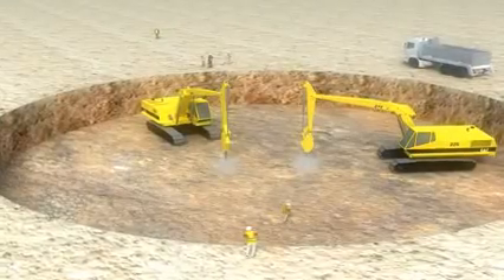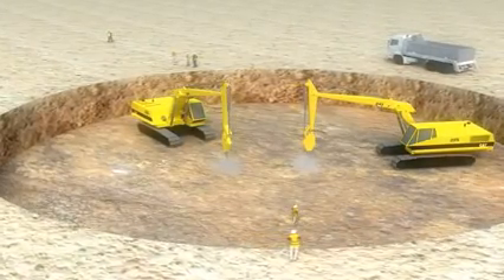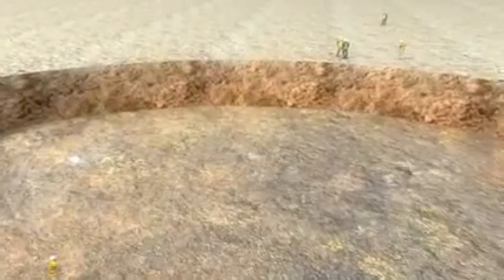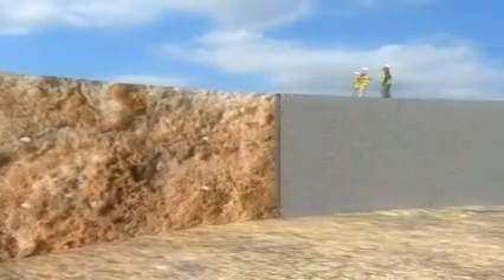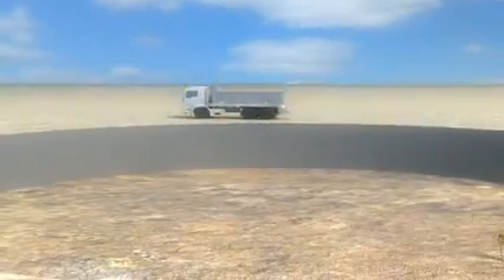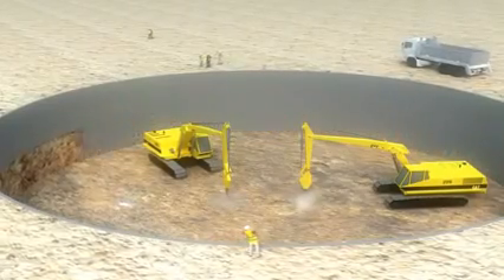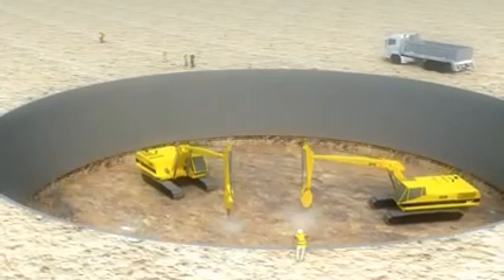The first phase will consist of performing earthwork. Two shafts will be dug simultaneously, with topsoil stripped to a depth of 1 meter, and shotcrete will be applied. Since the land in this region lies mainly on rock, hydraulic rock hammers and explosives will be needed to excavate the two shafts.